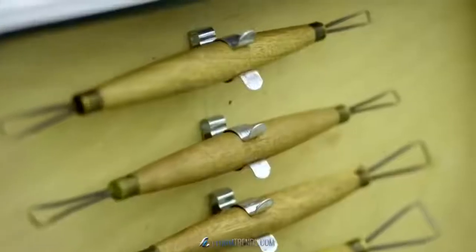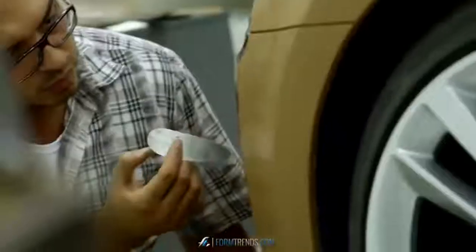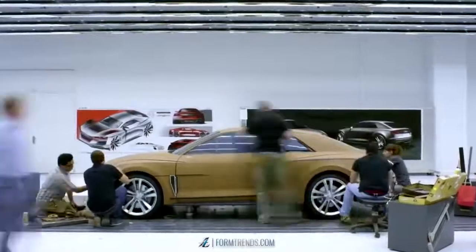If we like it, it's fine. If we don't like it, we tweak it by hand, because that's the final human touch — it's very important. It's quite exciting; it's the best part of the job. The baby was born and he's basically growing in front of you.